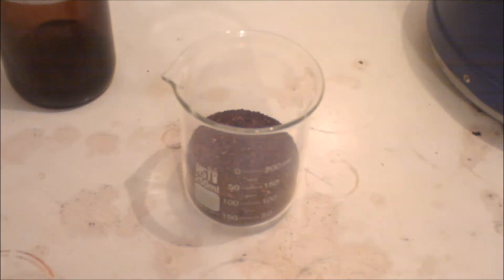So what we're going to do is make just a regular amount of tea from this, and I'll get back to you when that happens.